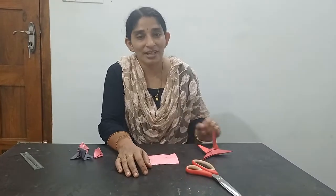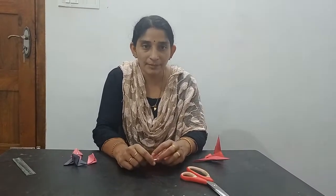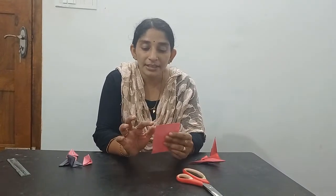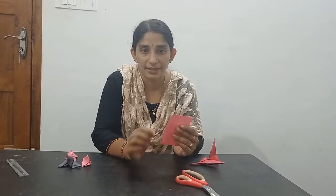Hi children, today we are making a beautiful airplane. Take 2 A4 size paper, cut 5 rectangle pieces. The width is 9 cm and the length is 10 cm.